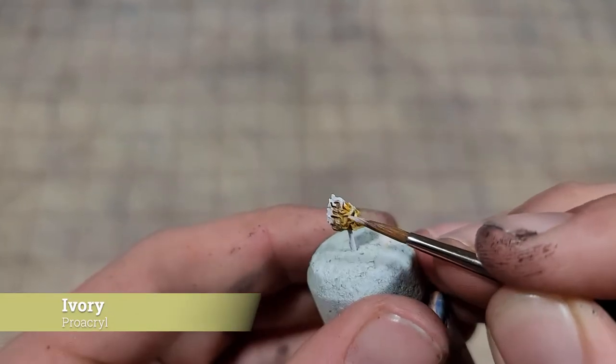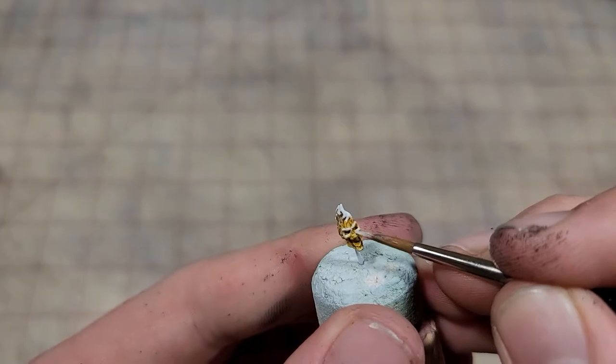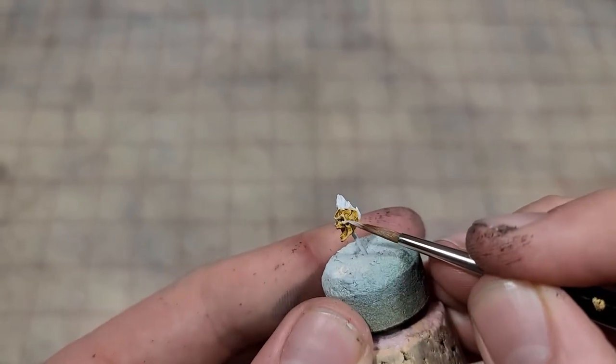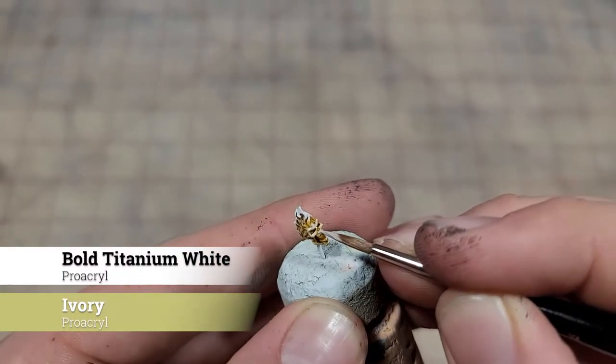Next, we're going to move on to a highlight of pure ivory. And our final highlight, save for just the sharpest points, is going to be a 50-50 mix of ivory and white.